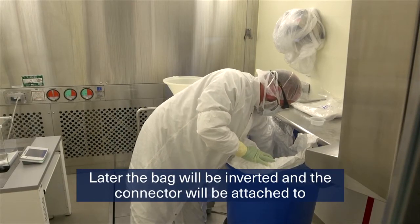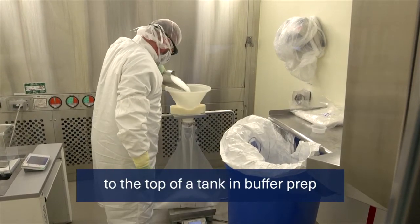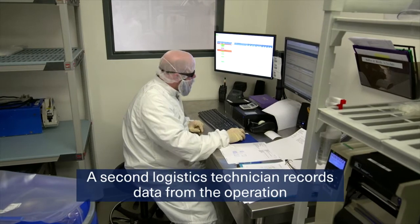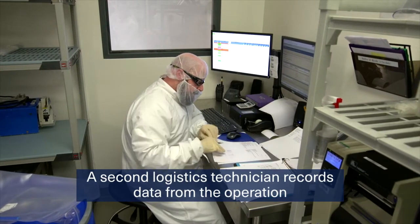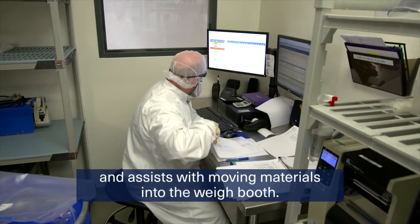Later, the bag will be inverted and the connector will be attached to the top of a tank in buffer prep. A second logistics technician records data from the operation and assists with moving materials into the weigh booth.